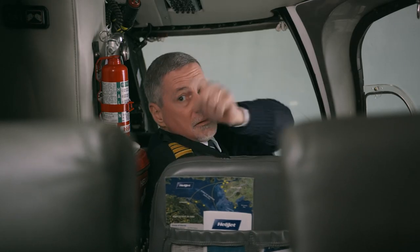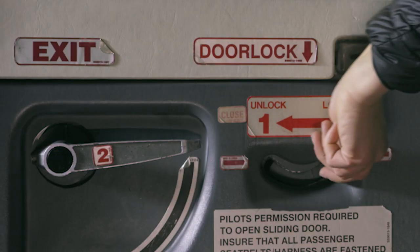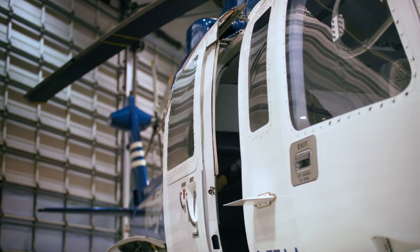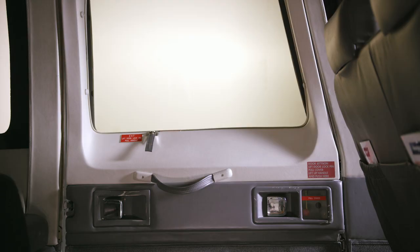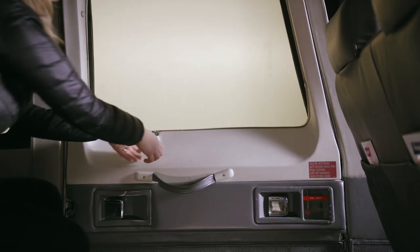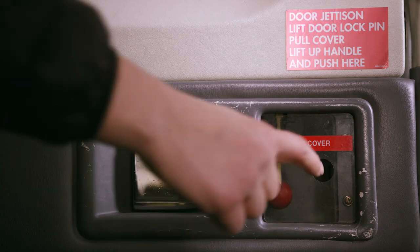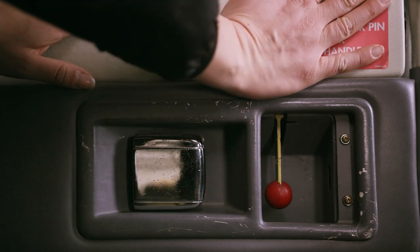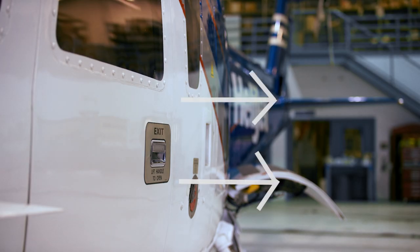But in an emergency, a sliding door can be opened by unlocking it, rotating the handle down, and then pushing the door out, sliding it towards the rear of the aircraft. For all other doors, simply lift up on the silver lock pin, engage the handle, and push. If necessary, the door can be removed entirely by taking off this plastic cover and then pulling the red emergency lever, then pushing the door outwards off of its hinges.